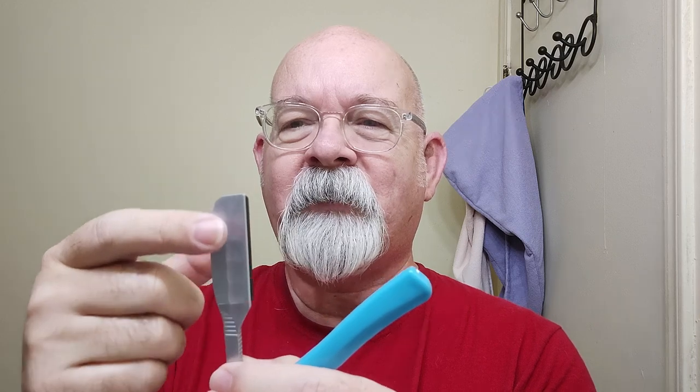I wasn't real sure exactly how this is going to shave. I've seen this on a Kai Woody, and I was interested in looking at that one, wondering if this made any difference in the shave — this kind of shape. I thought this one here would be an inexpensive way of finding out whether that's a good thing or is it even a thing.